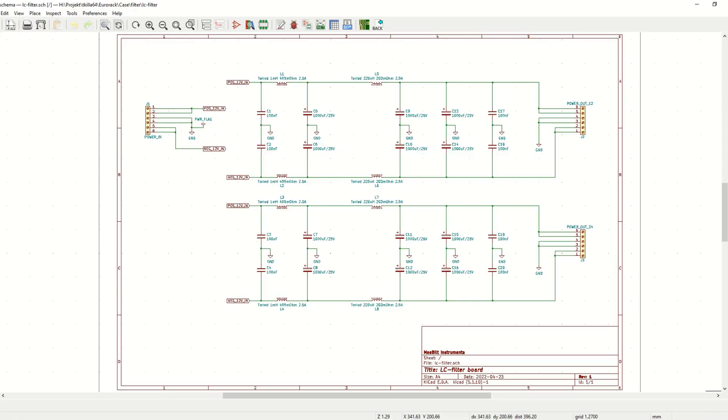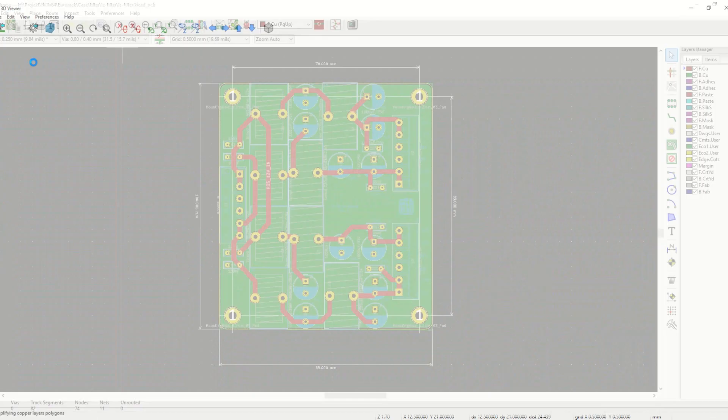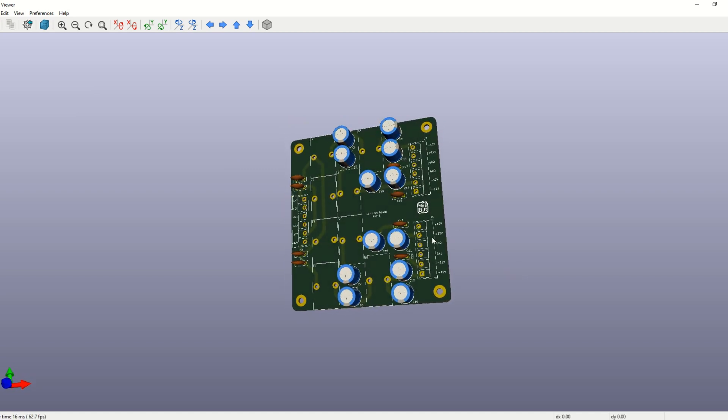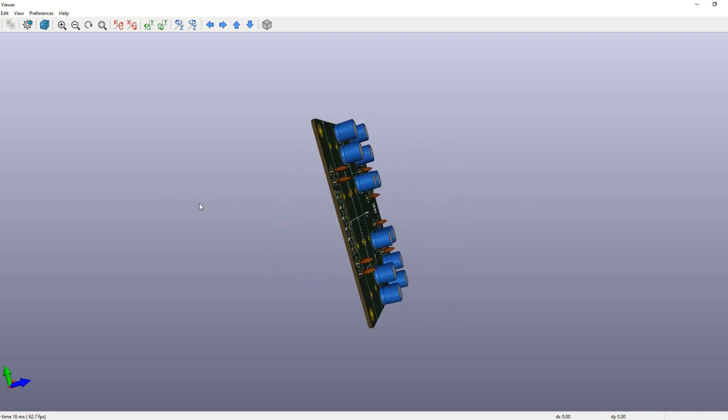The filter is a simple cascaded LC filter using toroid inductors and low ESR capacitors. I made two paths for the upper and lower part in my case. Since I only planned to build one, it would make sense to build it on a strip board. But I made a PCB anyway since it looks nicer and it didn't actually cost that much.